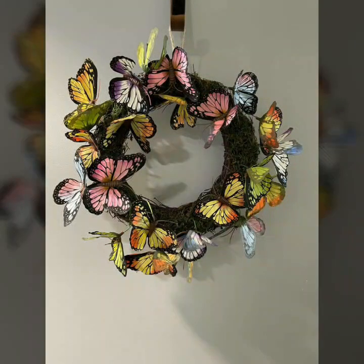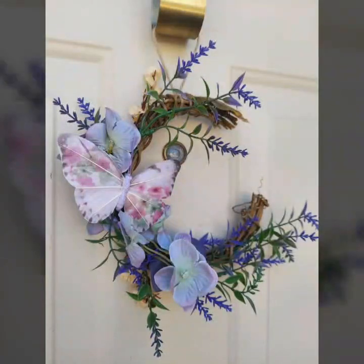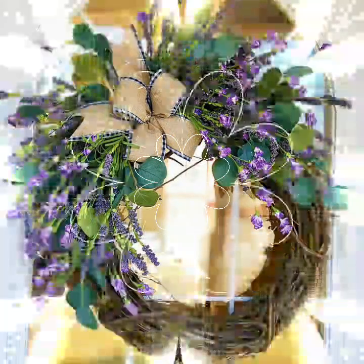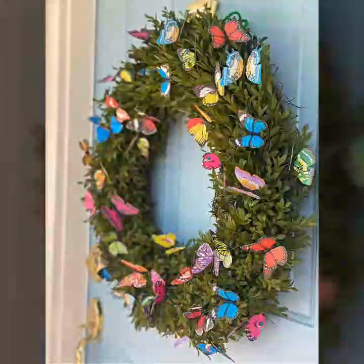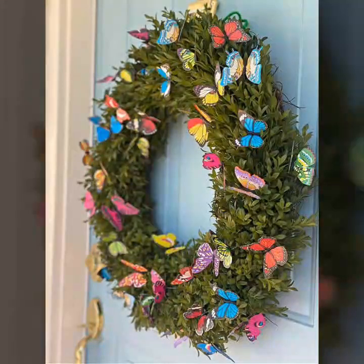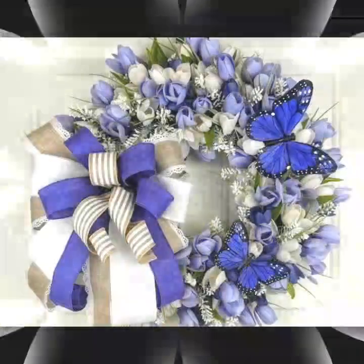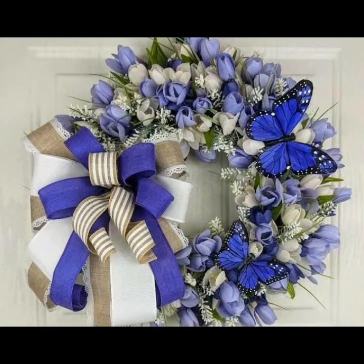This is a very beautiful new design. You will see the entire design. We will see my friends in the next video.